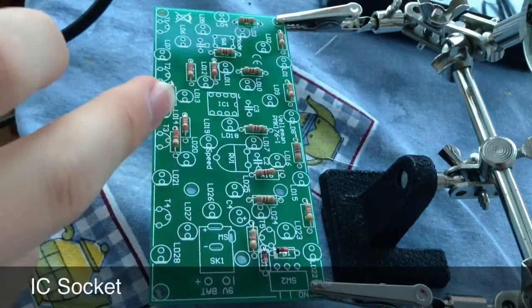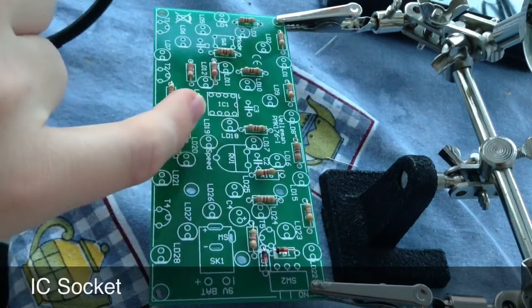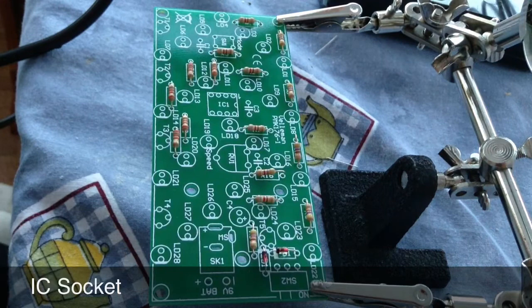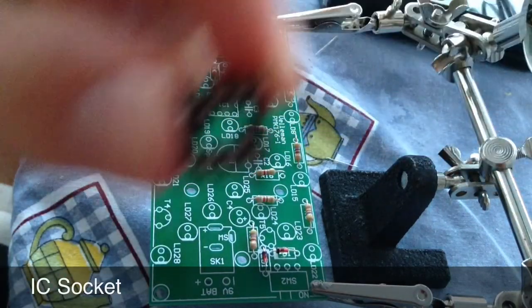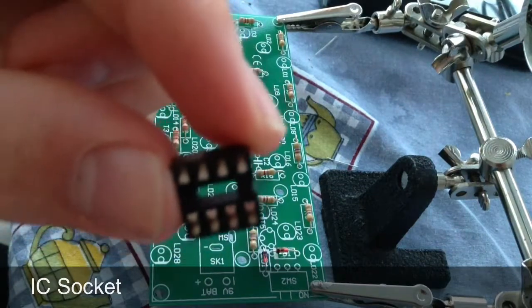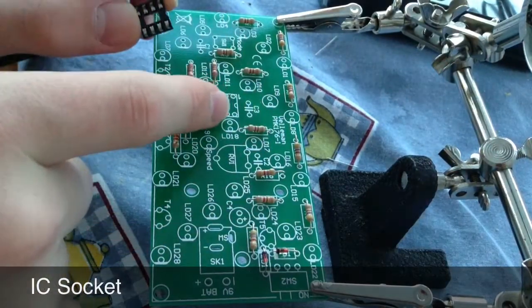Up next is the IC socket which goes in IC1 on the board just here, making sure that the little curve at the top there matches up with the one on the board.